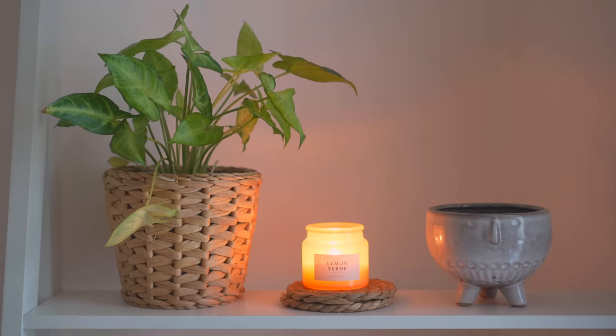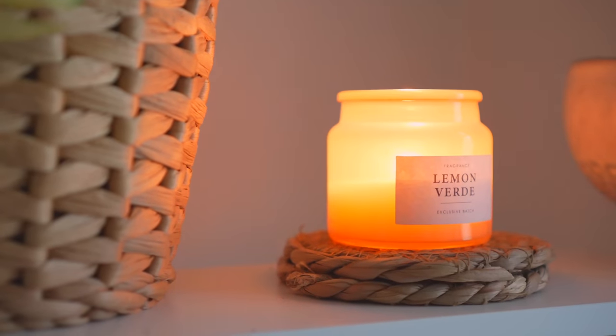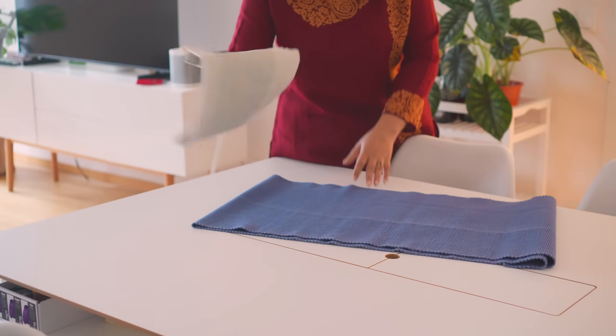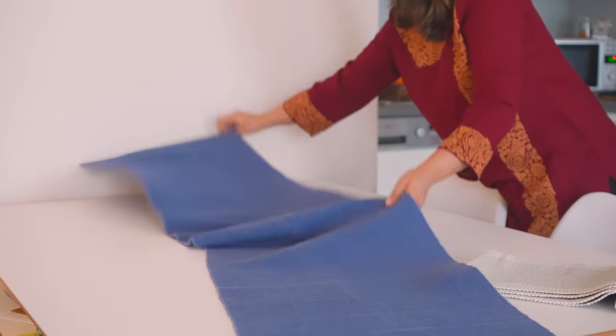Obviously, my table is fairly tiny, so I am arranging things accordingly. However, for larger families with larger tables, placing the same things in bigger jars or even displaying fruits in larger baskets is always an option.